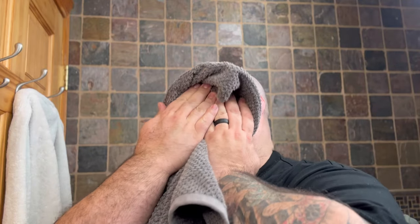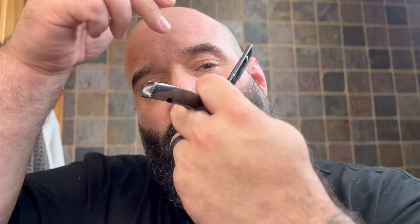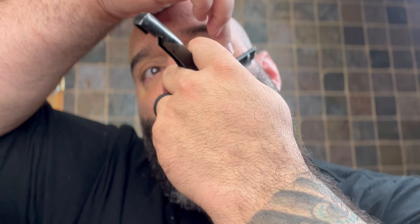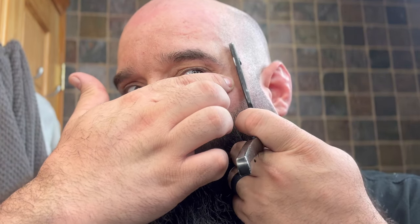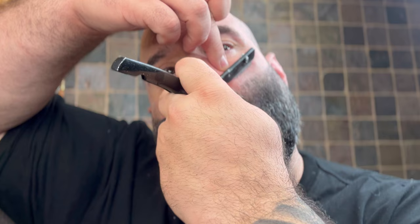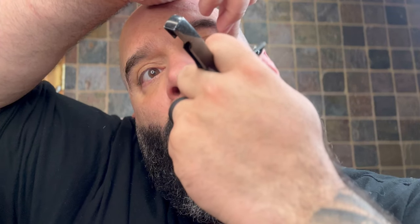We're going to take it a step further and pass the razor. What I do is I wet my face with some water, dry the side, then shake up first. Pull up a little bit — you always hold the cheek, don't just go straight with no hand. You want some pull on the cheek. I want to be able to see what I'm doing. Now we're going to do the other side.